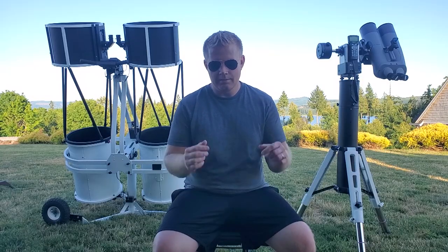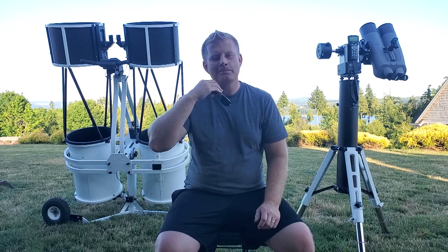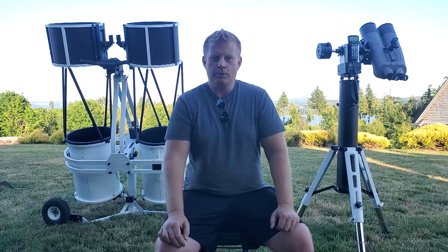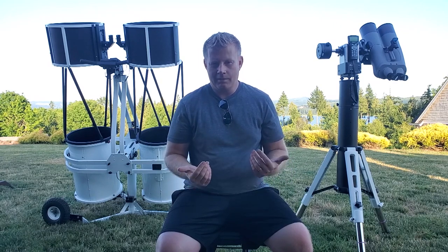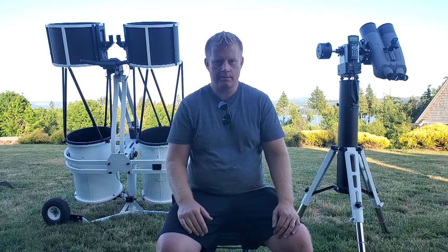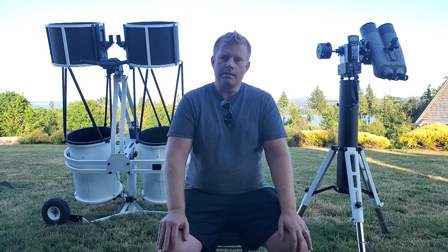Let's get down to business. I'm not going to challenge your intellectual abilities — if you're curious about the specs of these scopes, you can look those up on Google. What I want to cover is, if you're thinking about getting a binoscope or just curious about the topic, what's the real-world difference of using these compared to a single telescope of a similar or different size? Let's get into that.